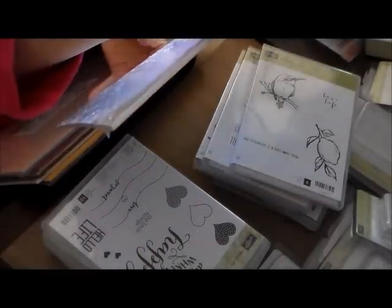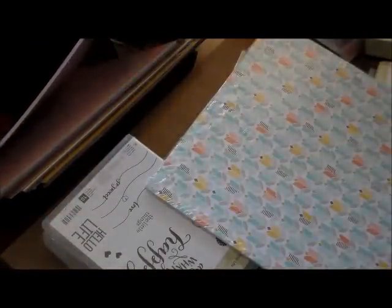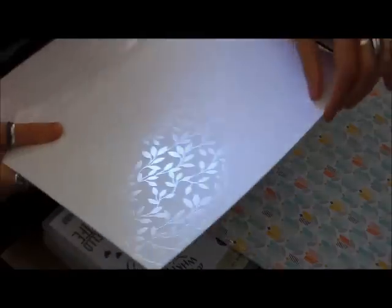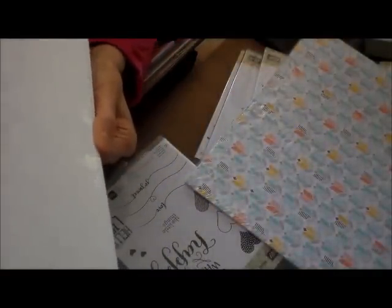And then I got this paper pack — Best Year Ever — for free. And then I got this Irresistibly Yours for free. That's the paper that has embossing where you can color it with your blendabilities. It has stripes, floral, flower patterns, polka dots, stars, and some scallops.